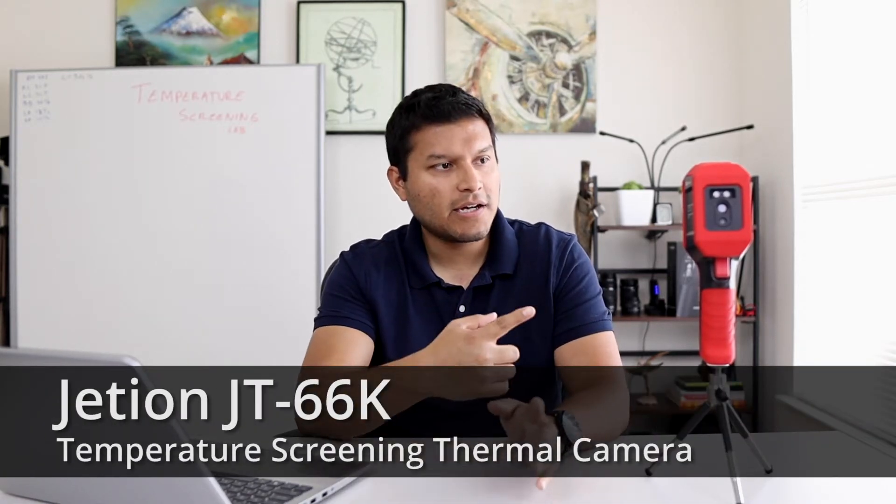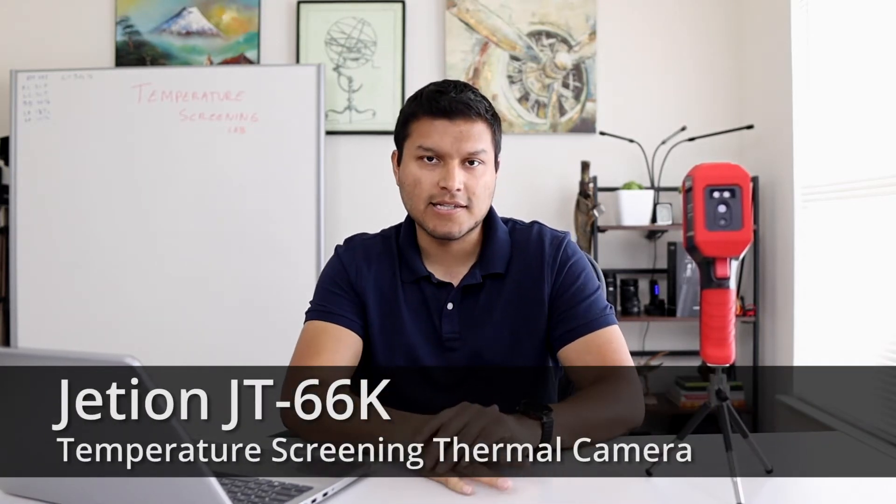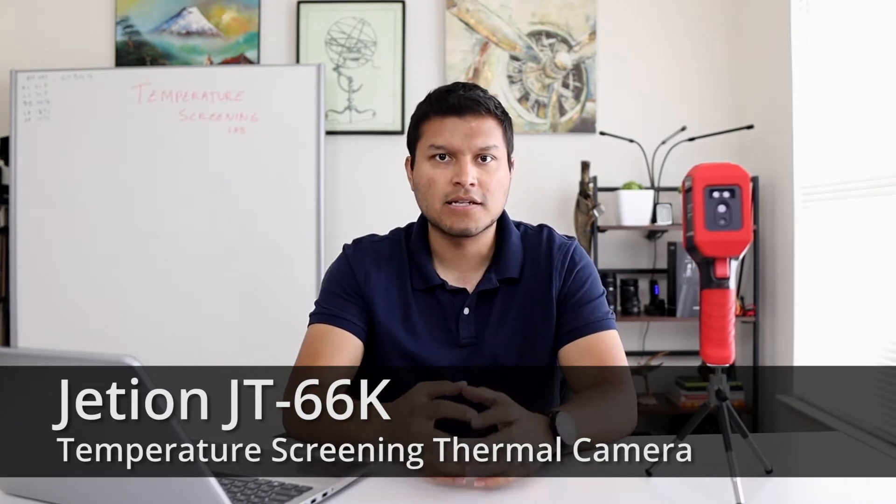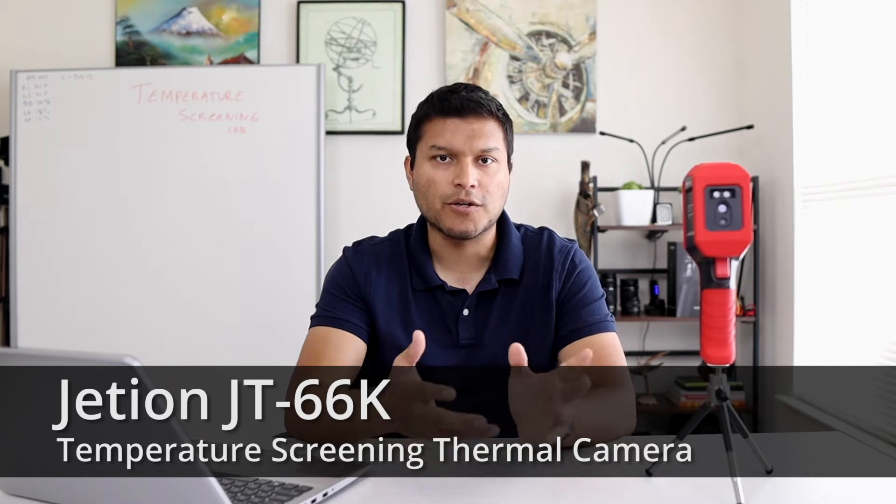We're here today with the Jetion JT66K. I want to walk you through some of the settings, the application itself, and what you can expect from this unit. So let's take a look at that.